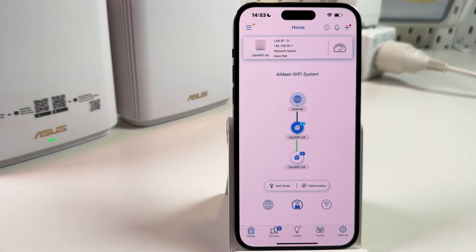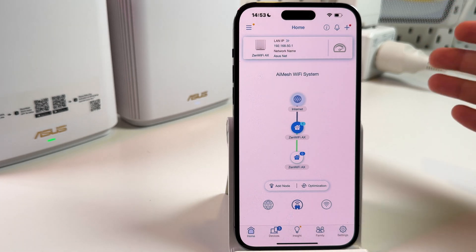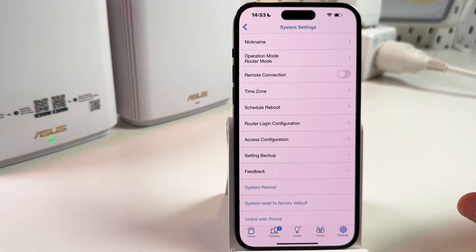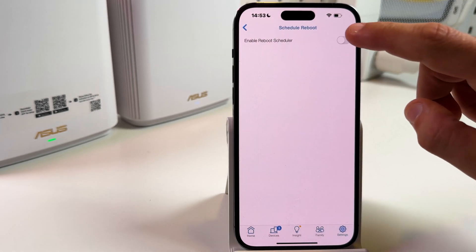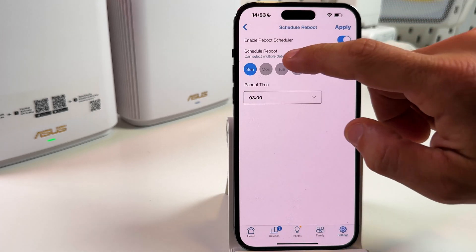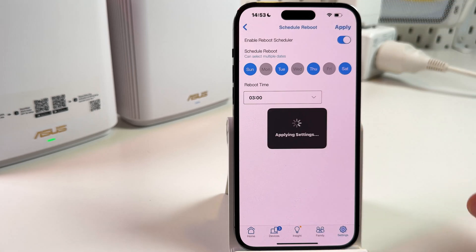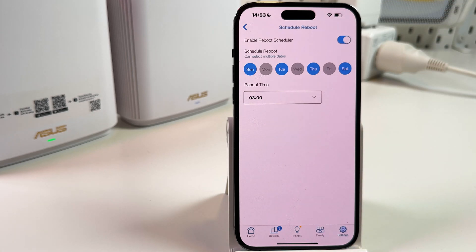To keep your system healthy, I recommend you schedule a reboot — set a reboot time for when you are not at home or sleeping. To do this, go back to settings, then system settings, and tap on schedule reboot. Enable this feature, adjust your reboot schedule, and tap apply to save your changes.